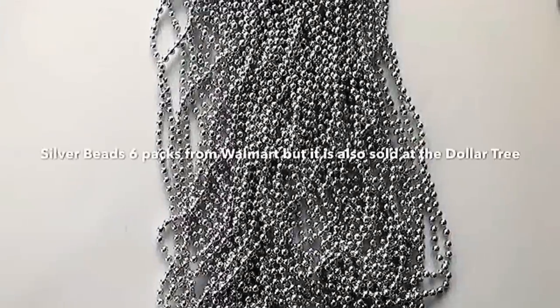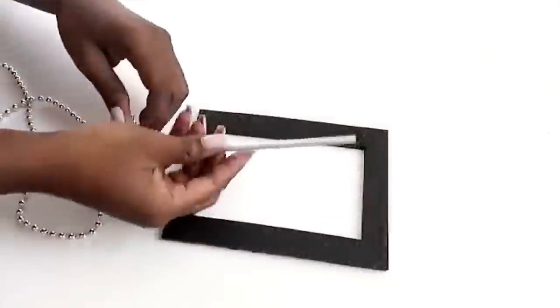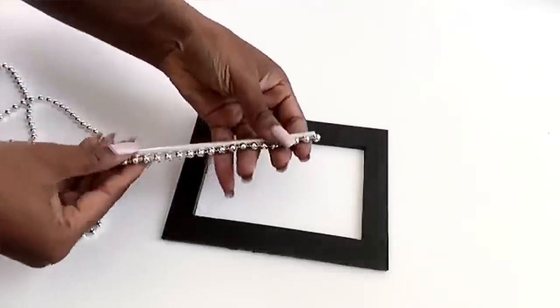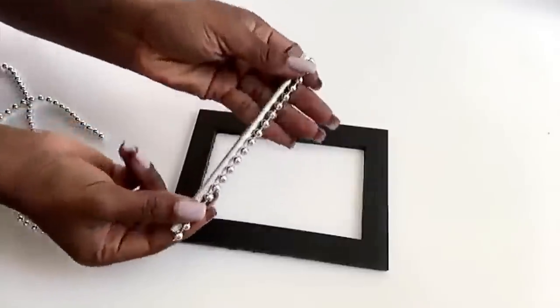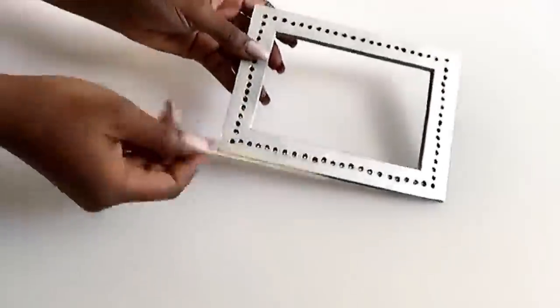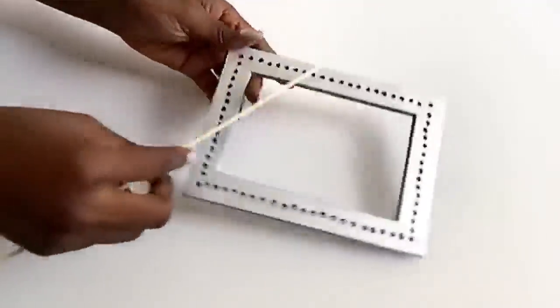I got six packs of the silver beads from Walmart, but they're also sold at the Dollar Tree. I used the doll for measurements to cut out all of the beads that I'll be using for the project. I spray-painted the board silver and then made holes around the board using a skewer.